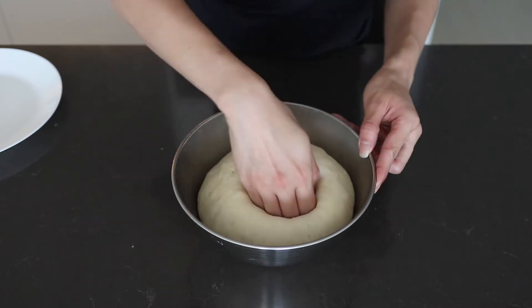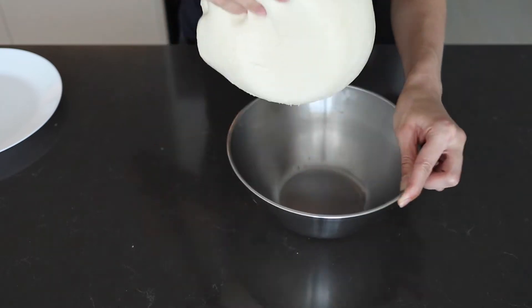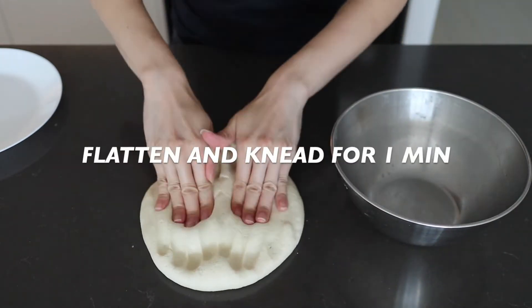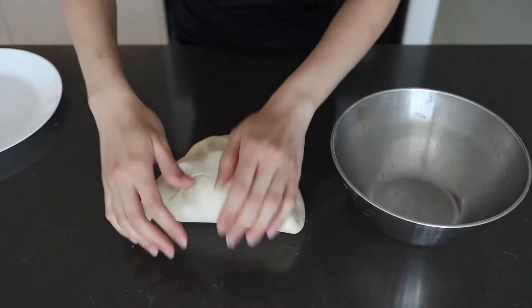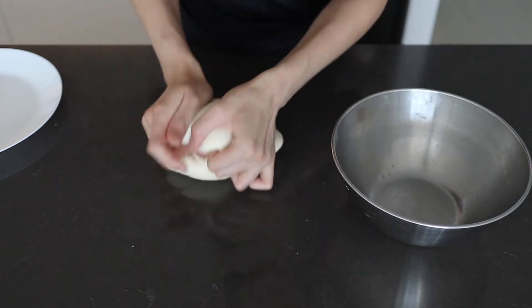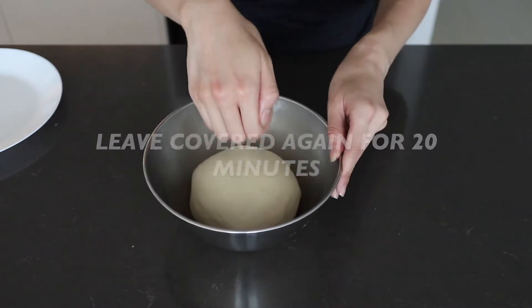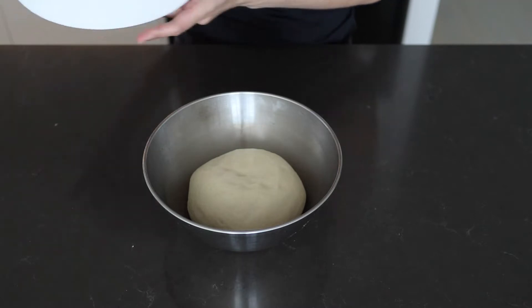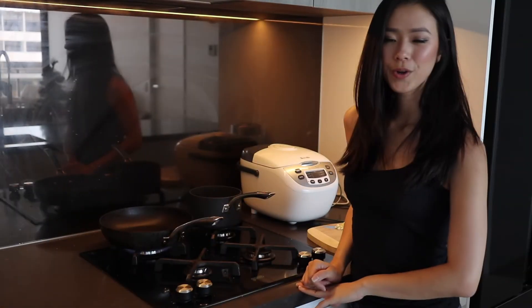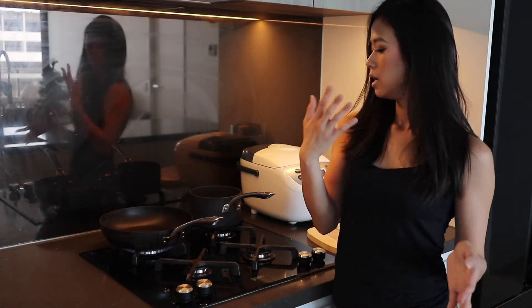After 30 minutes, we're gonna flatten it and knead it very quickly for one minute. The idea is just to knock all the air out, then we're gonna leave it in the same bowl covered for a further 20 minutes to rise and ferment. While we wait for the dough to rise, we're going to make the pizza sauce — it'll take about the same amount of time for our sauce to cook on the stovetop as it does for our dough to rise.